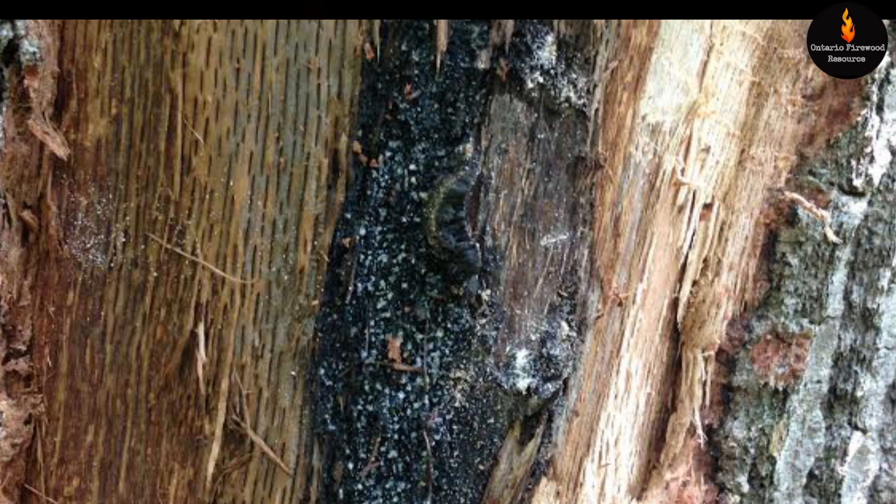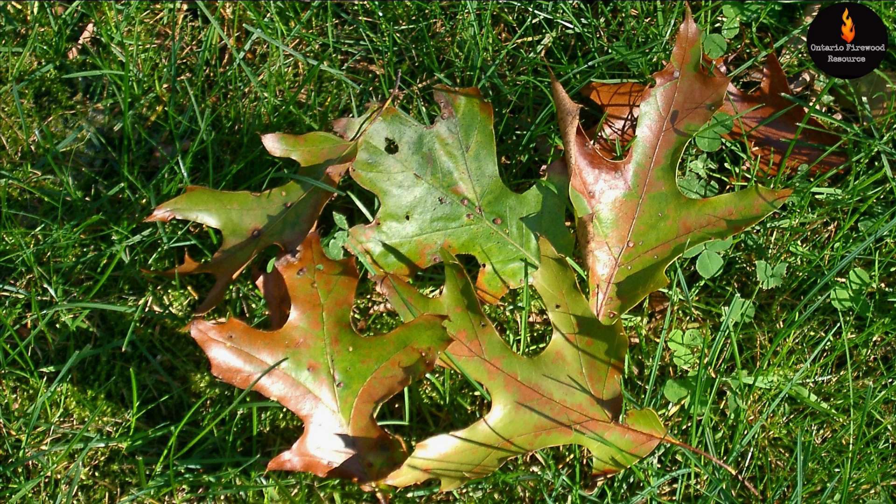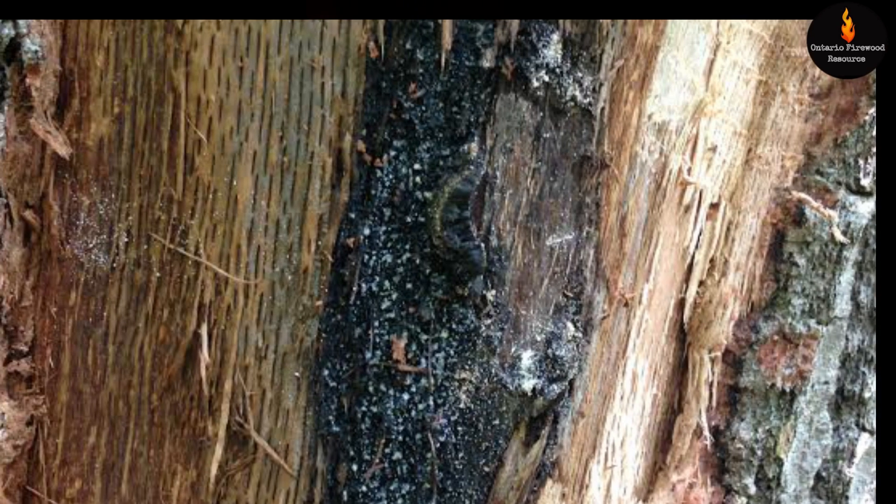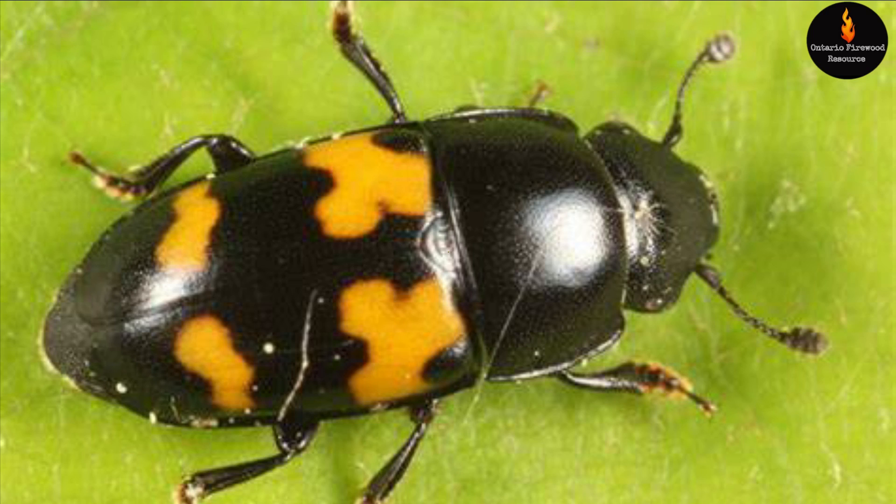Here's the damage due to oak wilt. Oak wilt prevents moisture from going up to the top of the tree from the roots. You can tell by the discoloration on the leaves and you can see the damage it's done to the tree. You can see those razor blade slits — this also appears on the underside of the bark as well as the outside of the sapwood. This is the picnic beetle which causes the oak wilt. They spread fungus into the tree and the tree gets infected. A lot of times the roots of oak trees will connect with roots of other oak trees and they'll spread the fungus that way.